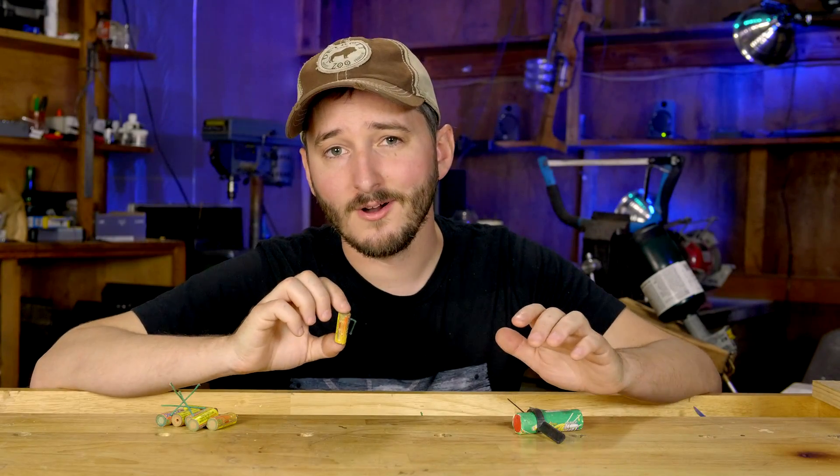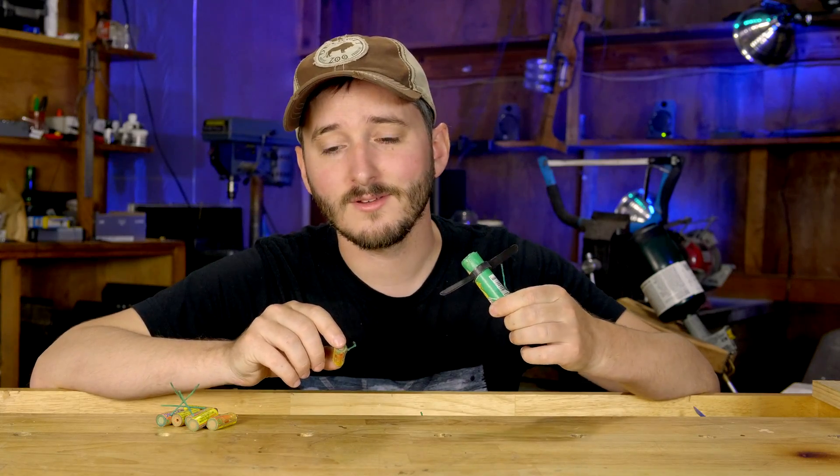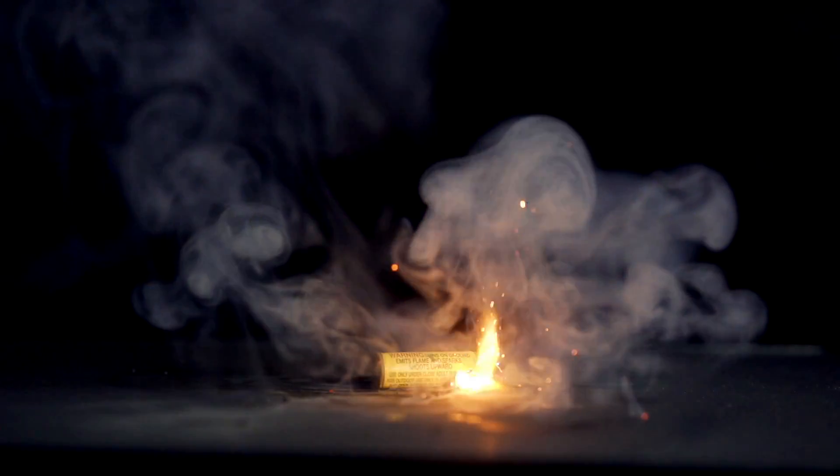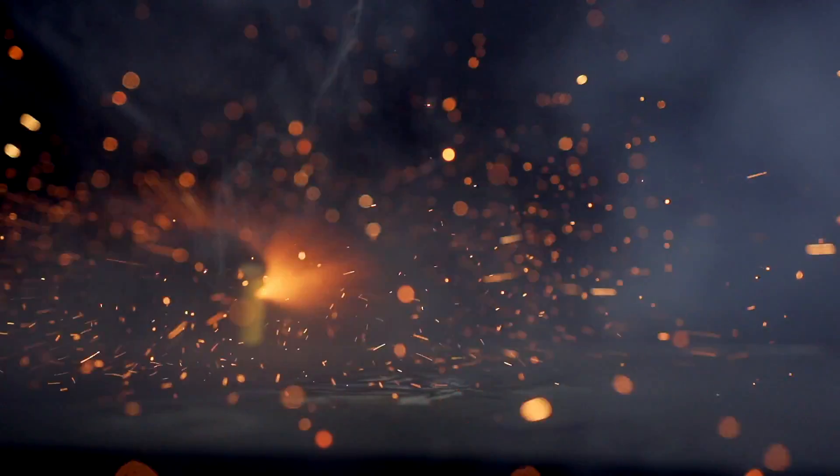I was totally wrong. These fireworks do not spin like the helicopter fireworks. They start that way on their side, but quickly stand on end so that when the flame breaks through the nozzle, it is facing the ground and easily launches the fireworks skyward.